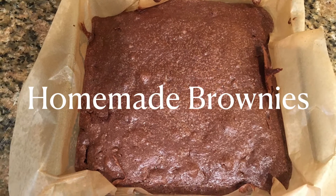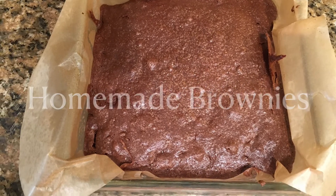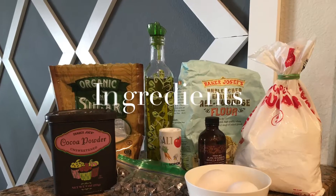This is a delicious recipe for homemade brownies. The ingredients will be listed below.